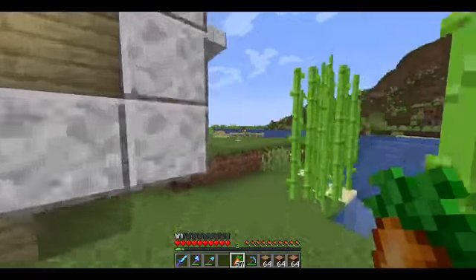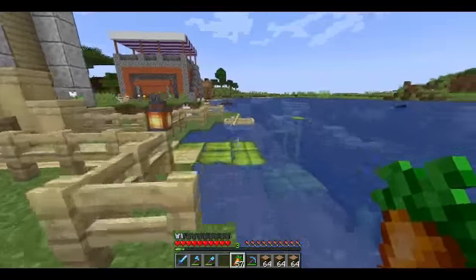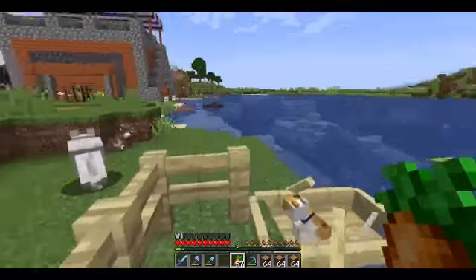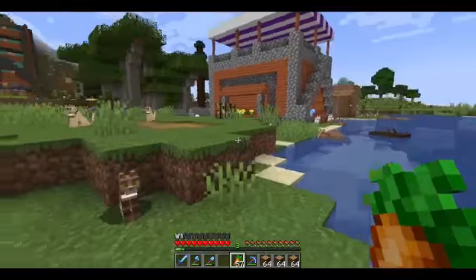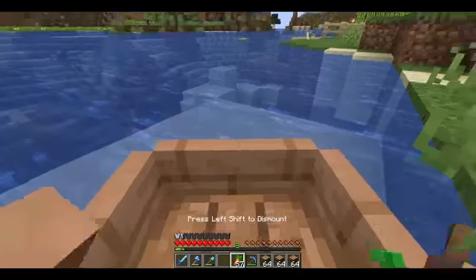We are going to build a bridge connecting us to the other side of the river over there. The reason we want to connect a bridge is because we have our livestock on the other side of that — I mean not the side of the bridge, the other side of the river.